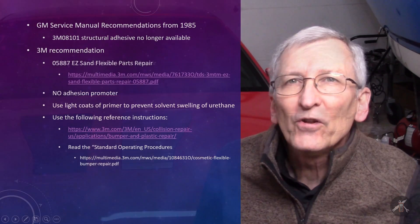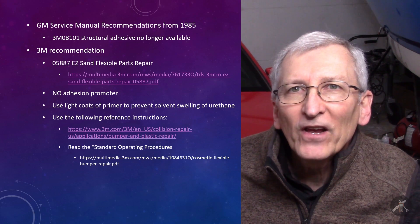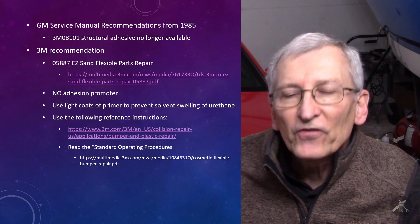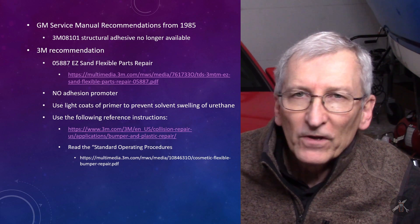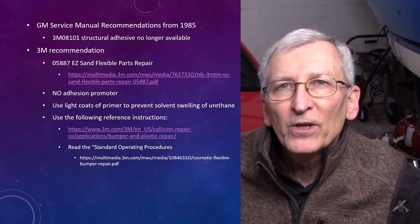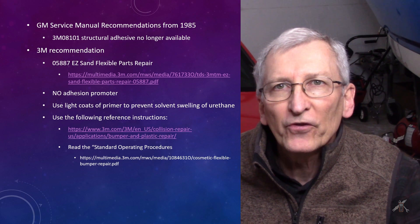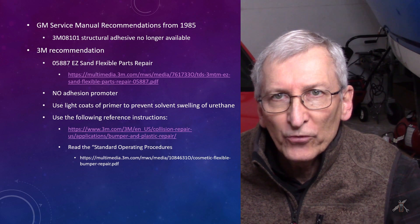I got an answer from a 3M sales application person. His recommendation was to use something called 05887 Easy Sand Flexible Part Repair. It's a two-part epoxy. He also cautioned me that there's a suggestion to use adhesion promoter for certain materials, and he said absolutely for urethane — don't.